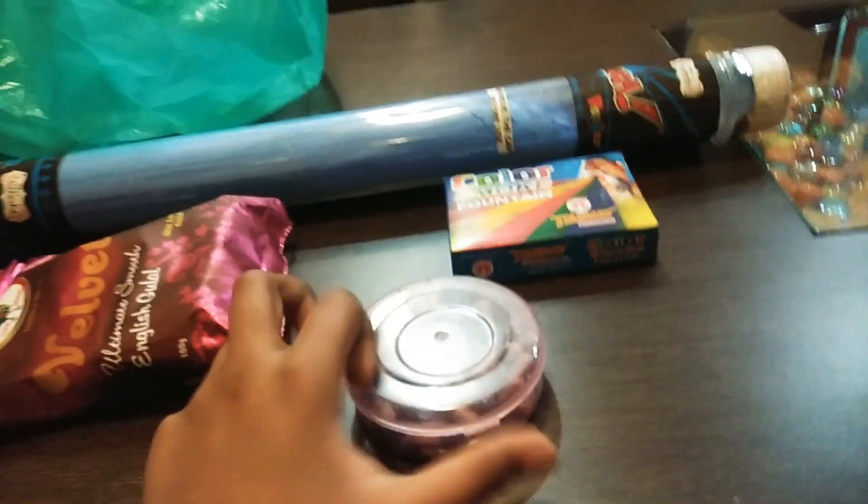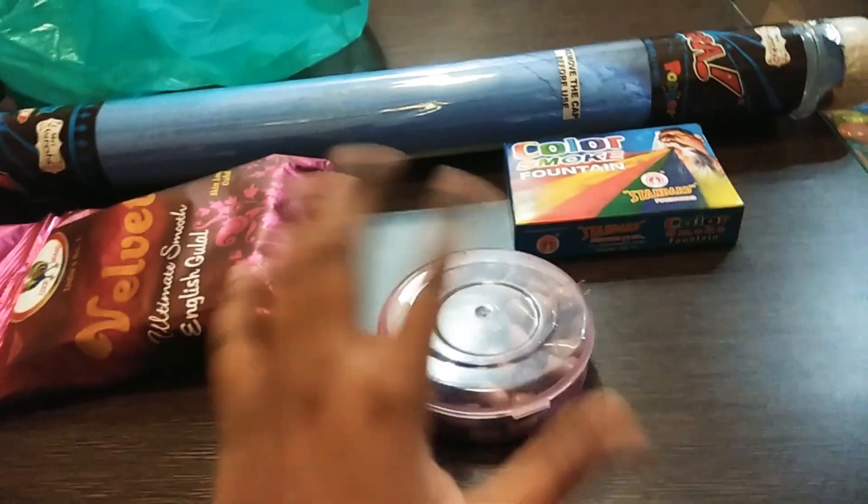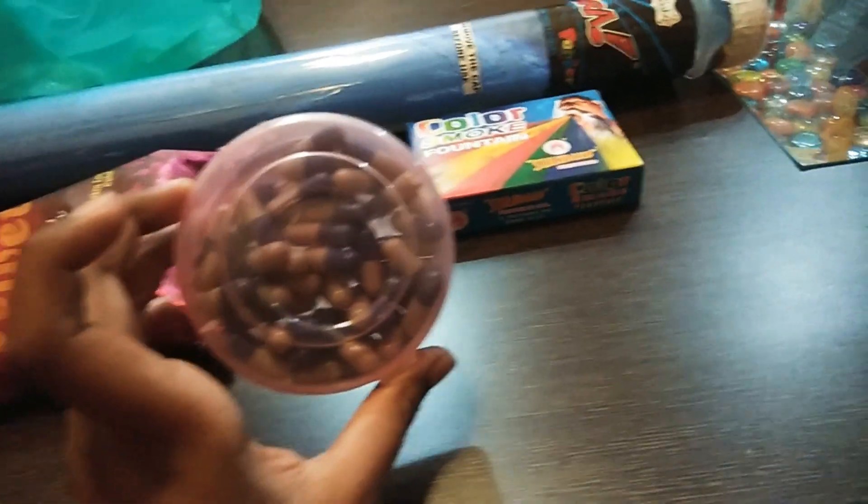And I have brought these color capsules. You can put them in a bucket or in a balloon. This is $30 or $40, and it has almost 20 to 30 pieces.